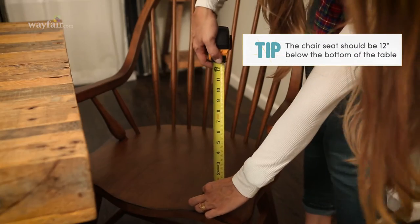Here's a tip to get the correct chair height: from the seat to the bottom of your table should be 12 inches.